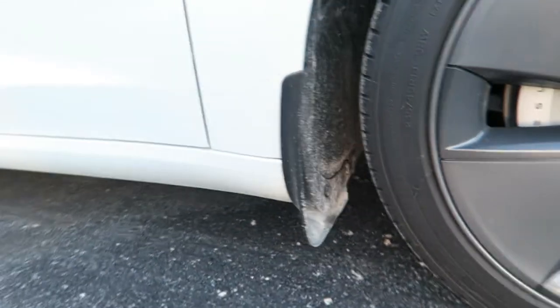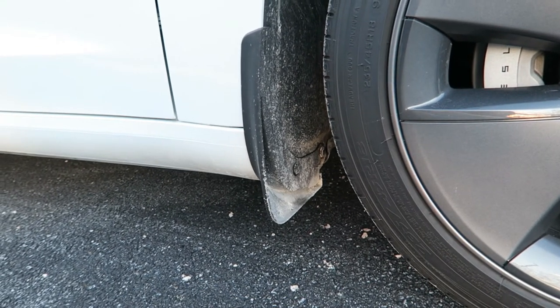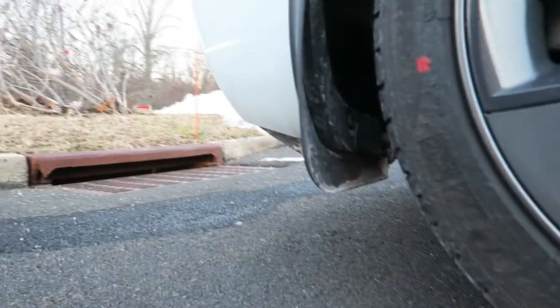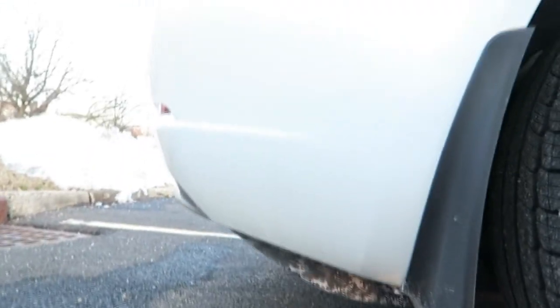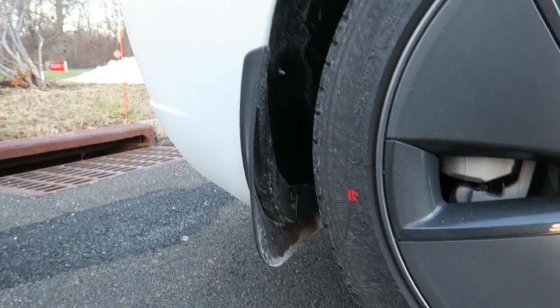Another pretty important item to have are mud flaps. They're actually up in the front here and take all of two bolts to install. It's New Jersey and they drop salt like it's going out of business, so I have the front mud flaps which cover the whole quarter panel with this kicker-style setup, protecting against rocks and debris. I also got the back mud flaps to cover the whole backside, which gets absolutely filthy without them. They're about forty dollars on Amazon.